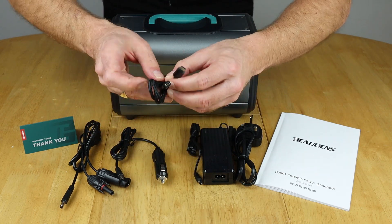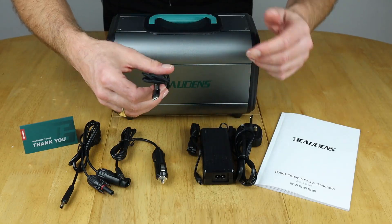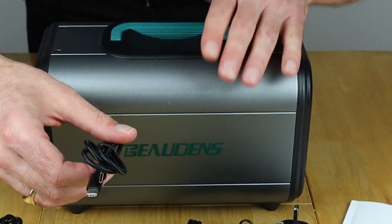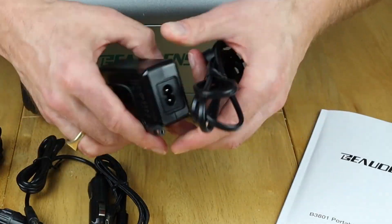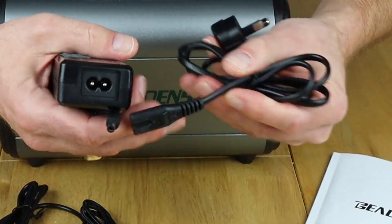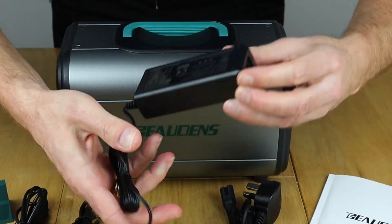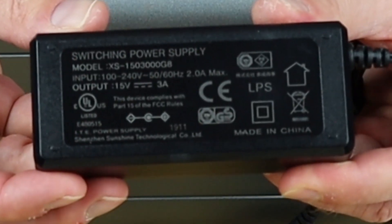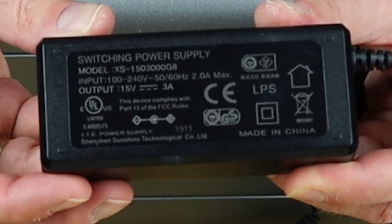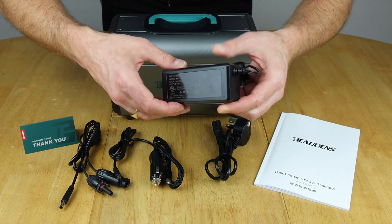You also get a USB-C to USB-C cable, which is always really handy to have about because this unit has a USB-C output on it. And here's the power brick that comes with it — the traditional mains connector goes in via a figure eight connector into the power brick, which supplies 15 volts at 3 amps, so that's good for 45 watts charging.